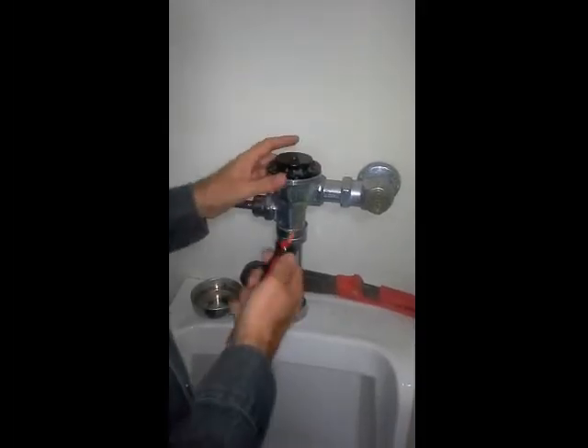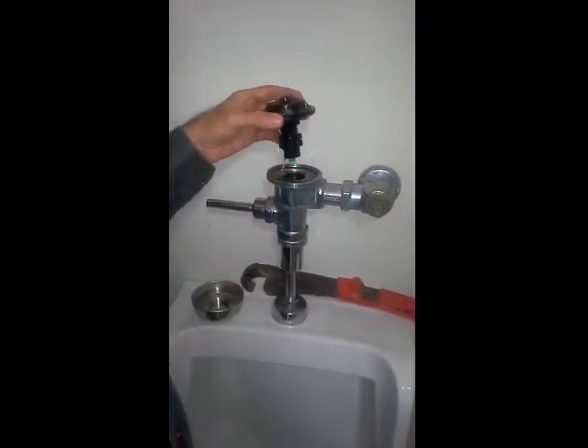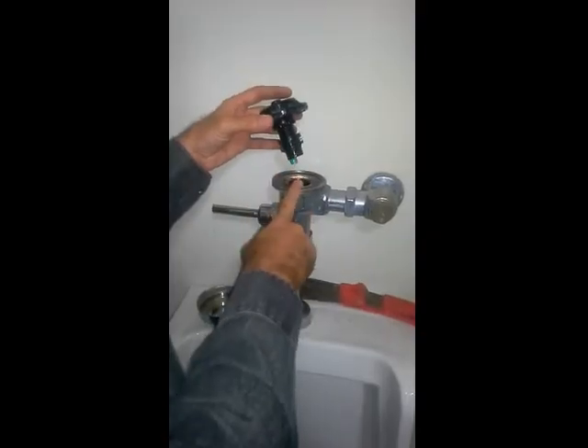I'm going to use my screwdriver one more time to lift this up, and then just pull this out. So this diaphragm has completely failed, and what we're going to do is go get a new one, then put this back in.